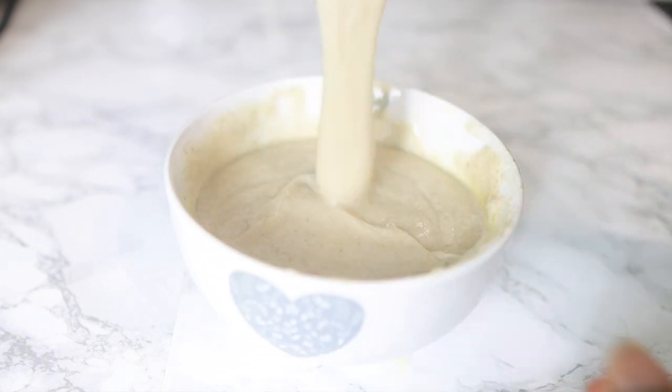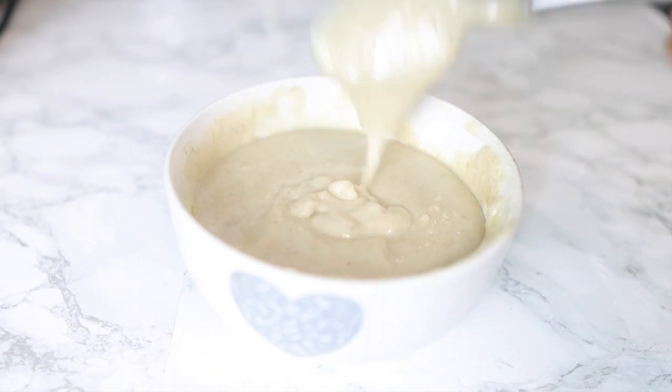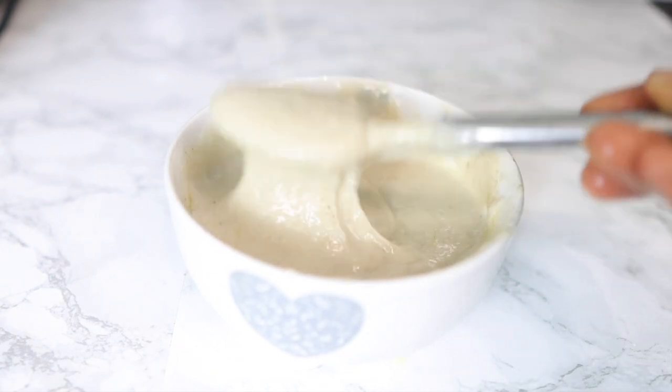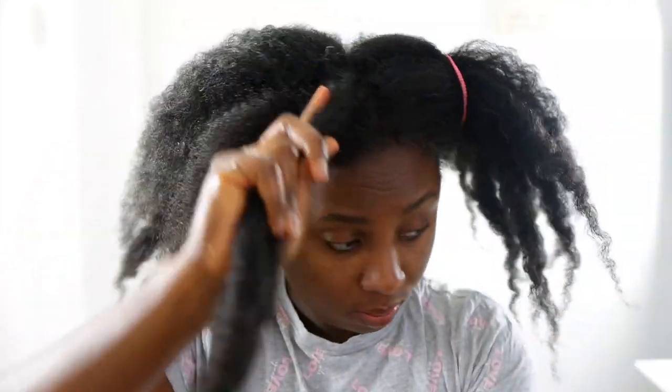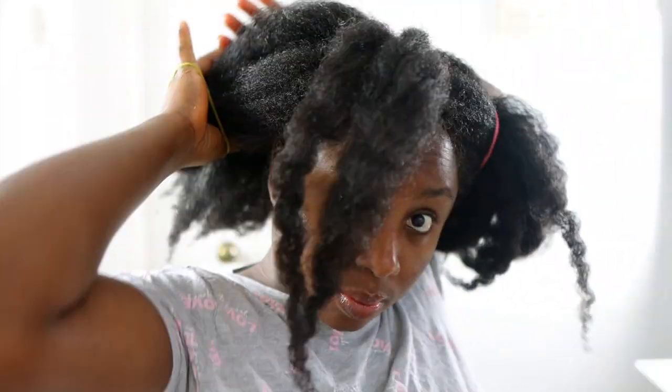Most of you tried my recent oat recipe and really loved it — the feedback was very positive. This version is equally amazing. It is super moisturizing, gives your hair great strength, and adds volume. I definitely suggest you try it because you will most likely love it. It's such an amazing deep conditioner to have in your regimen.